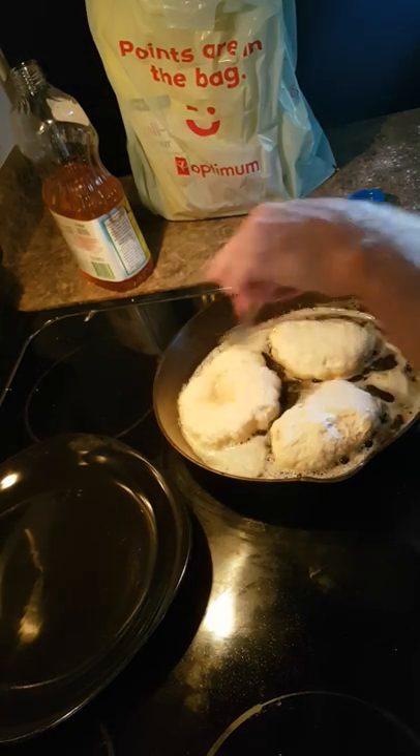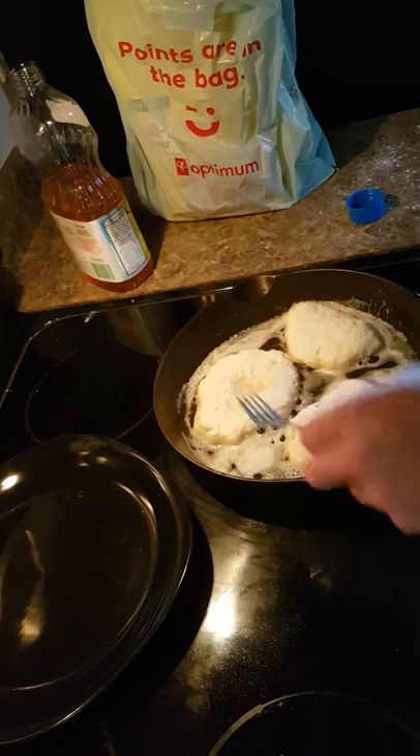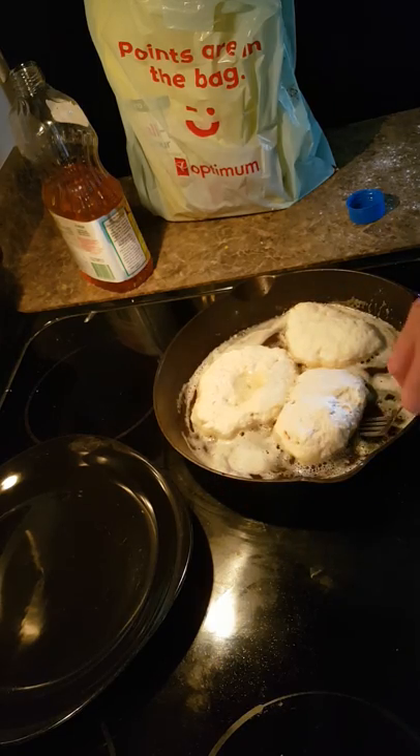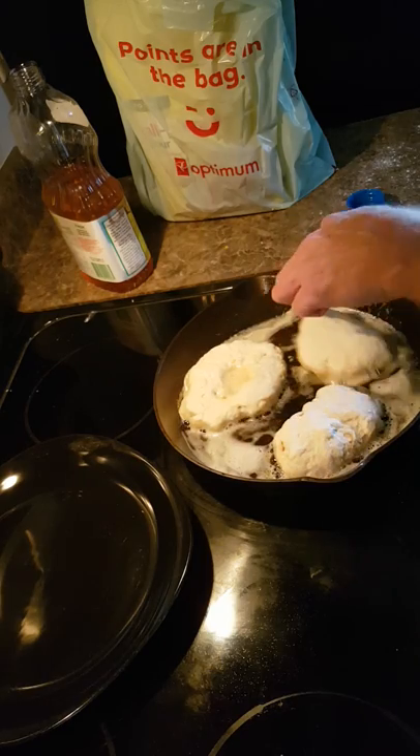Just starting to brown. See how much it's risen already? I'm shifting it around — I don't want to move them too much. I'm going to break one open.